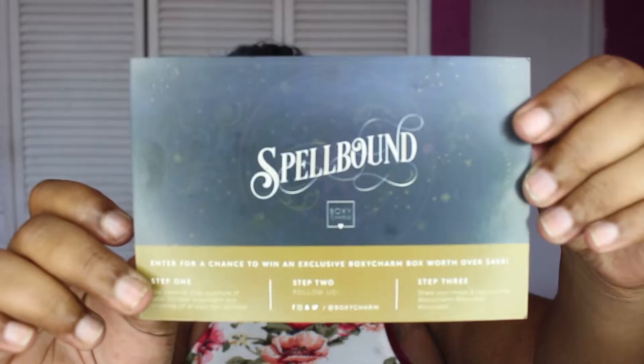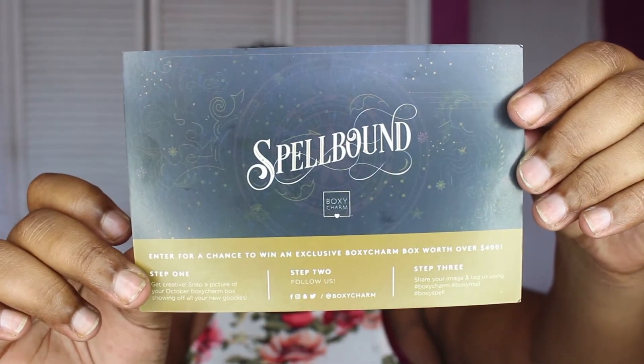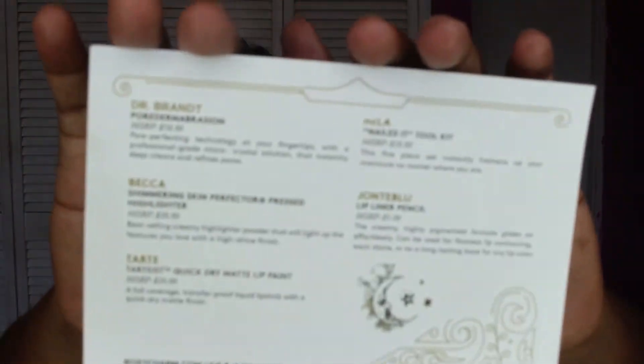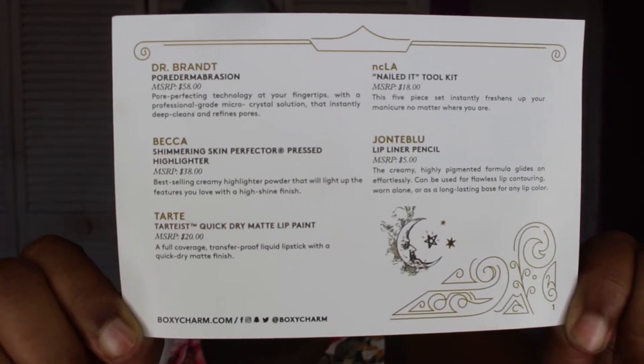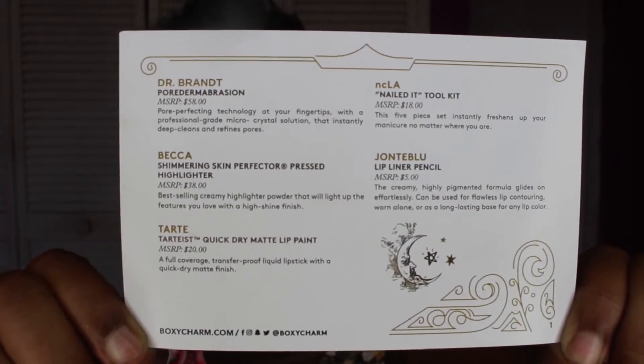And so the card for this month is Spellbound. At the back of the card I already give you a list of all the items in this month's box and the cost for each item. This is what the box looks like.